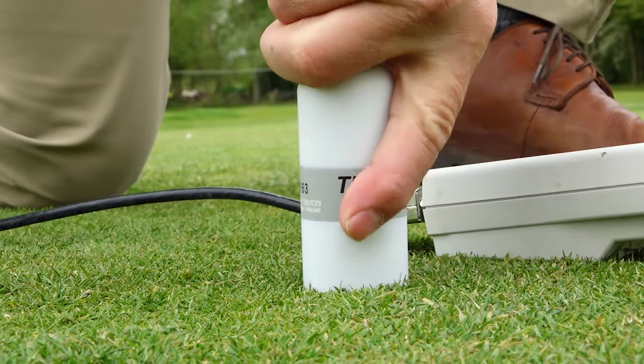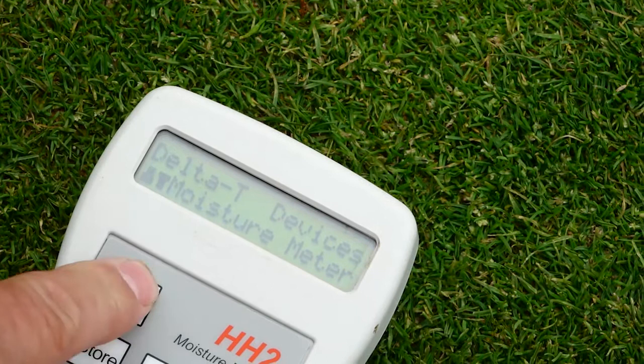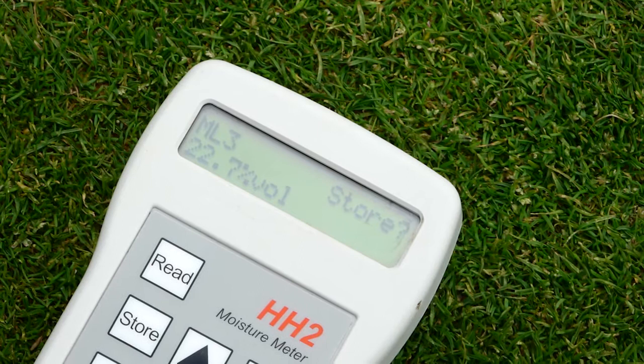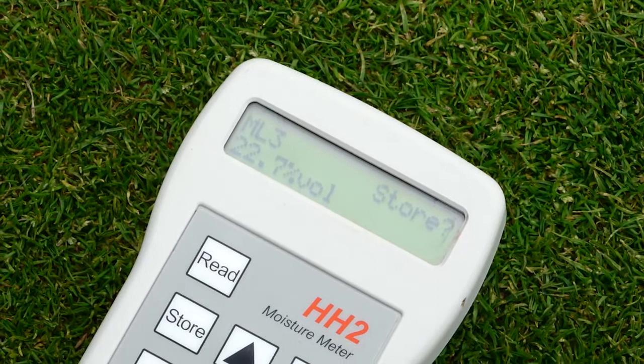Now often if you push further — pressing read again — you can see it's changed, the volumetric moisture content now says 22.7%. Often you might get a dramatically different reading, and that's because if you push in too hard and force in that sensor, you are actually compressing and changing the way the soil is organised underneath the turf. And that's what you don't want to do — you want to know what the actual moisture content is in its natural state without being interfered with.